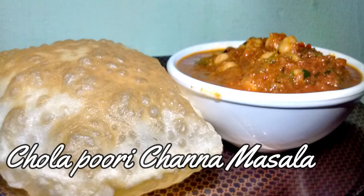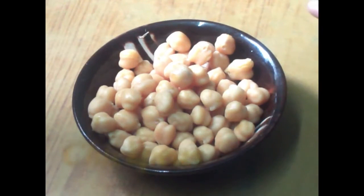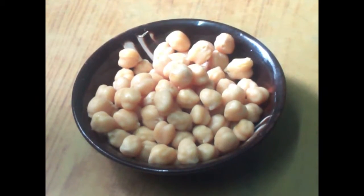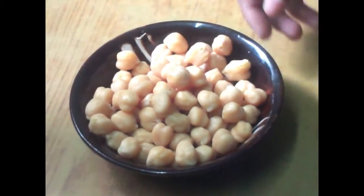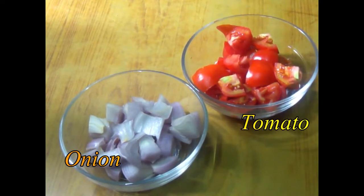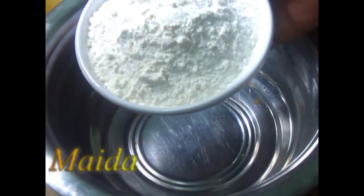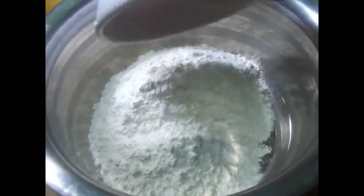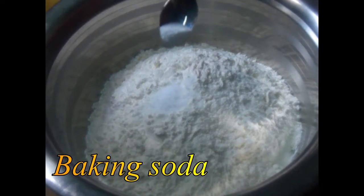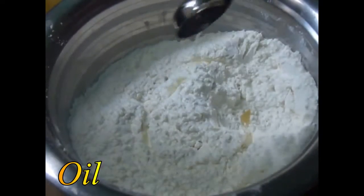Cholapuri Channa Masala. Let's start the Channa Masala. Add one cup of codate soda and mozzarella.